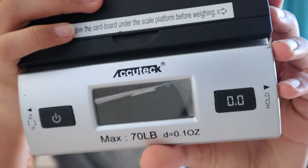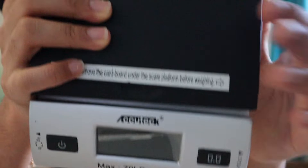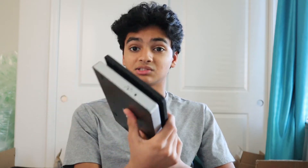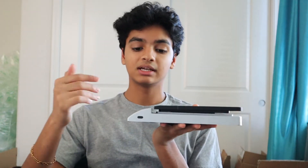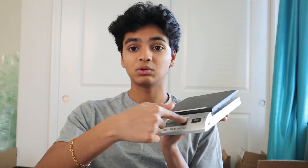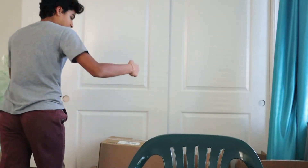You'll need a scale. You could use a bathroom scale but I bought a shipping scale because it's generally more accurate. This is the brand Acutech - a pretty small scale. I bought it when I was just getting started for about 20 dollars and it works great. The downside is if you put a huge box on it, it's hard to see the screen and hard to reach the hold button when the box is covering it.